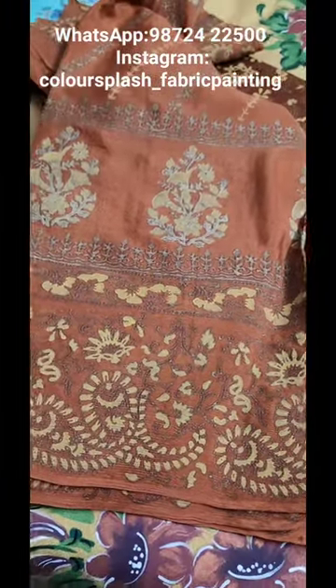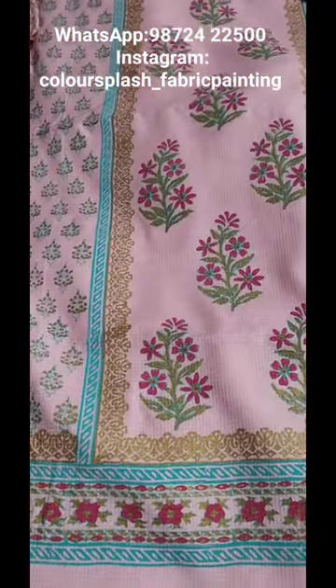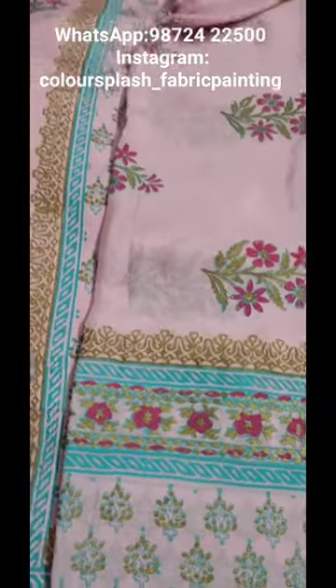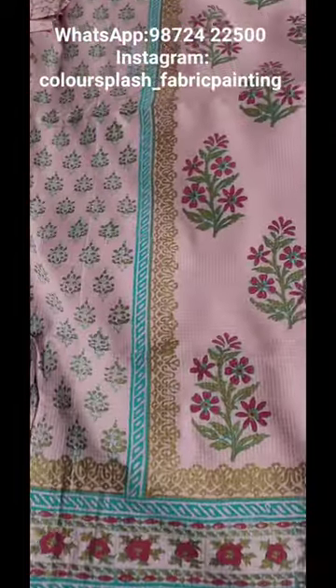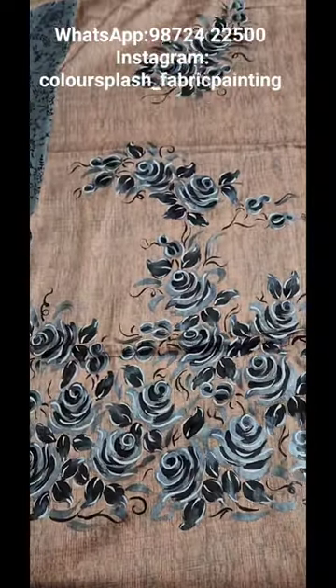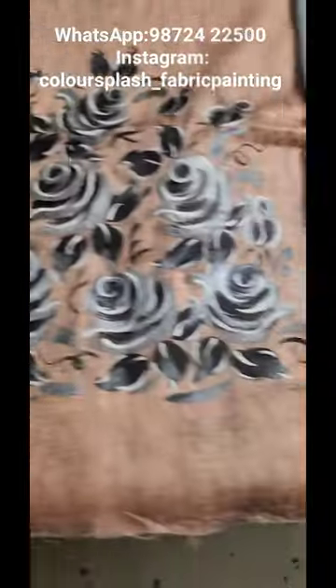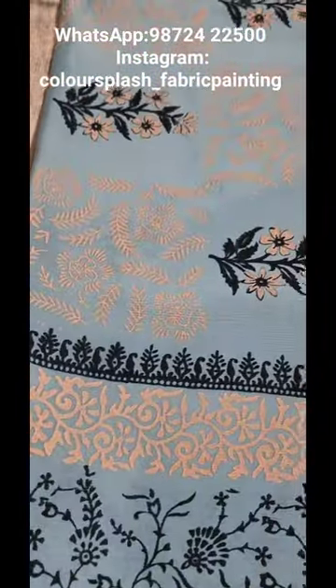This is a block printed suit on winter material with a chin on chiffon dupatta. A peach and gray combination on glazed cotton — this is the lower and the chin on chiffon dupatta.